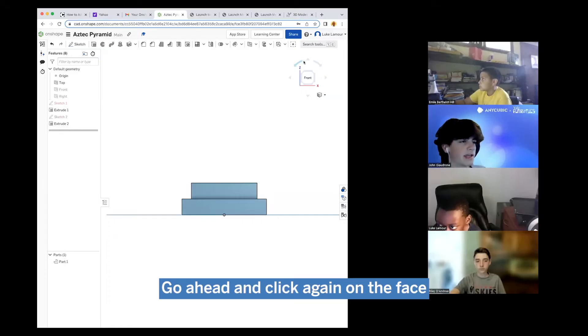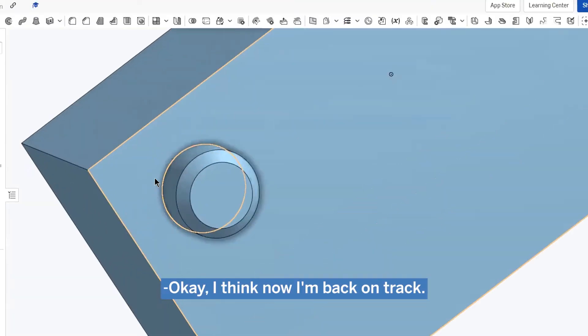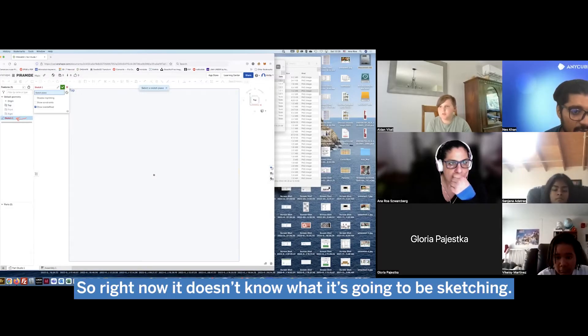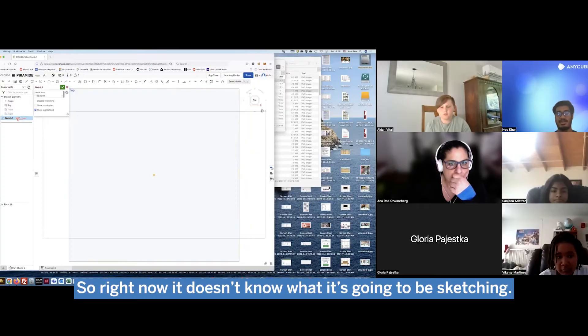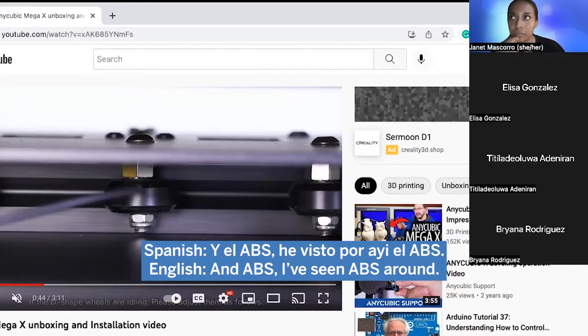I think we're all fixed. Go ahead and click again on the face. I think now we can get back on track. Your sketch plane is empty, so right now it doesn't know what it's going to be sketching. Another easier way of doing it is just clicking on sketch 5 on the side.